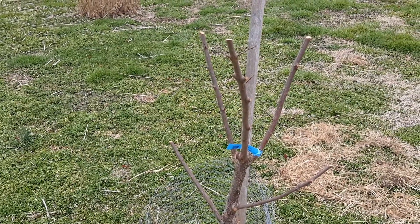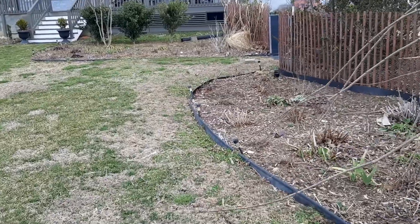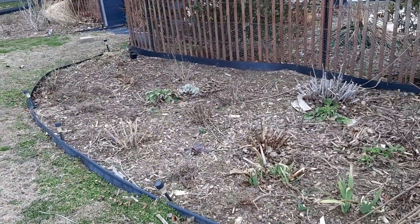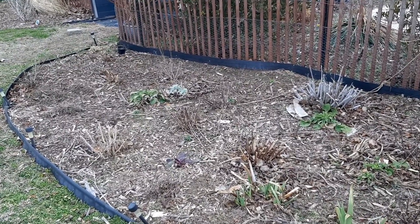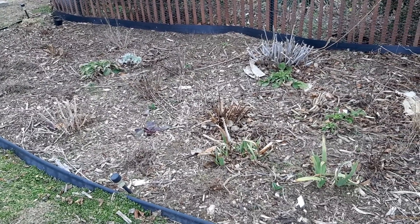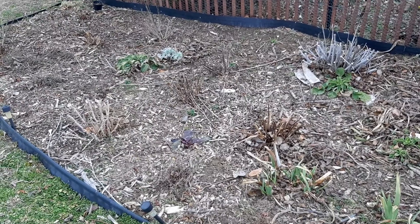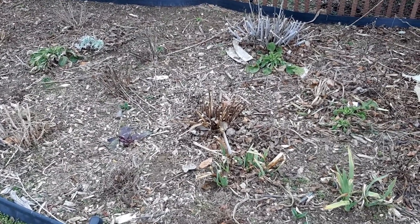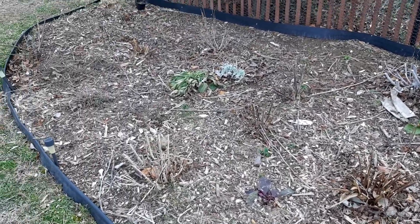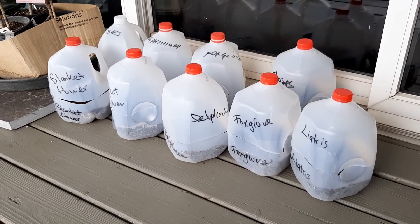I also started cleaning up my perennial beds — not too much, because we might still get a frost or hard freeze again before the end of April. So I just tried to clear back some of the dead foliage. You can see lots of things popping up already: some irises and foxgloves are already here.